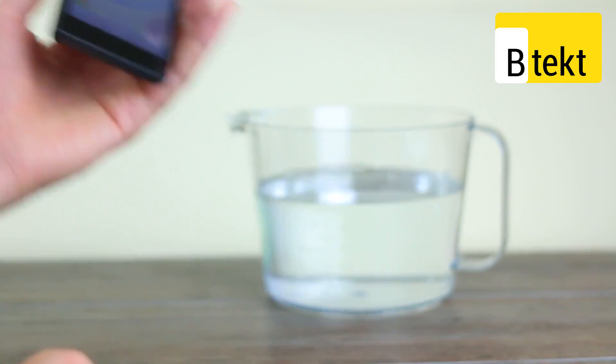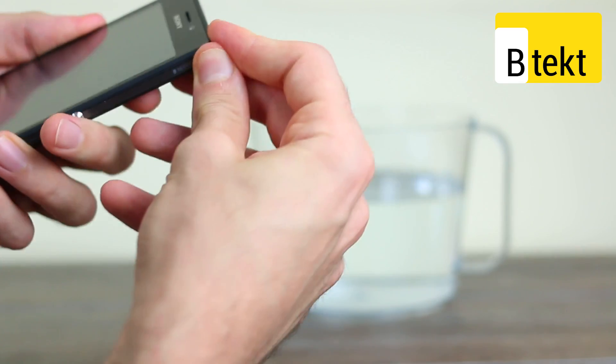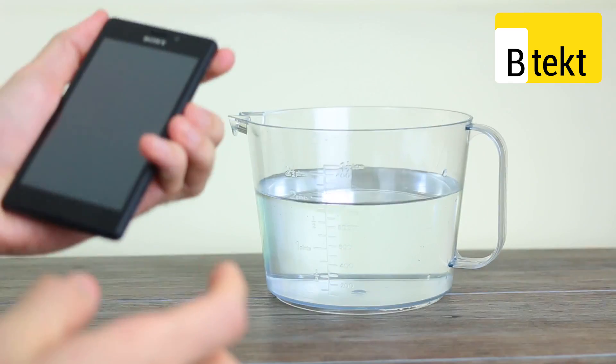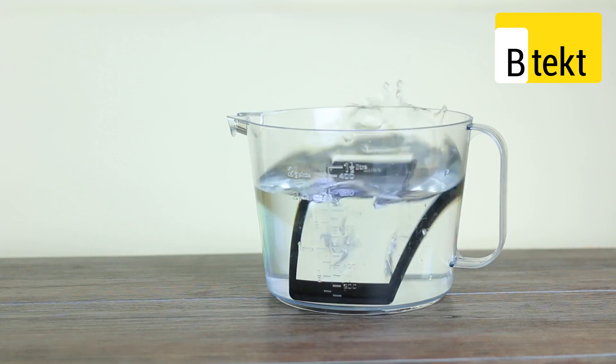One thing left to do and that's dunk test time. Making sure all the ports are nicely covered and all the flaps are tightly sealed. It's time to switch it on, get that screen activated, and dunk.